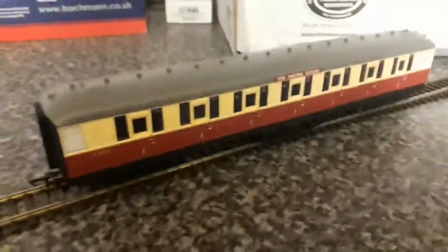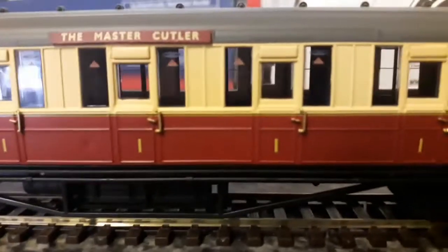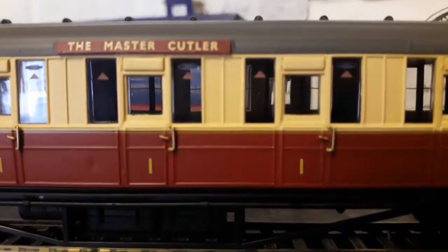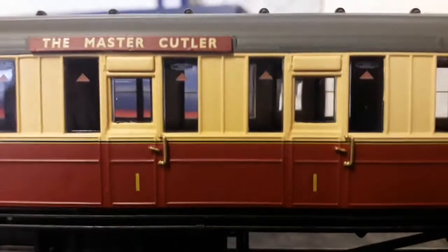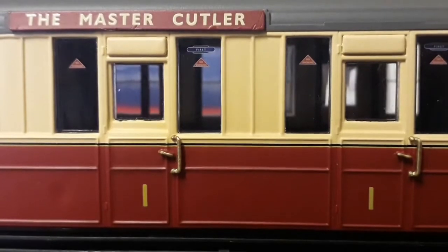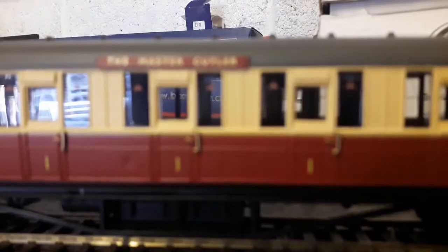Now here's a look at the first coach — I think all these coaches will be first class. You can see the red triangles, which are obviously the no-smoking signs. It also says 'First' on the side. Let's also go on to the headboards for the coaches.